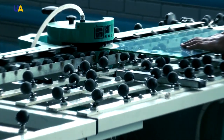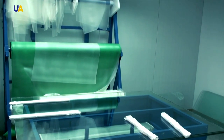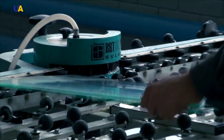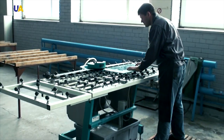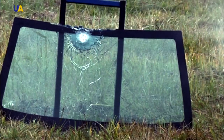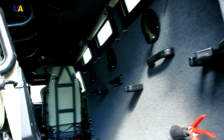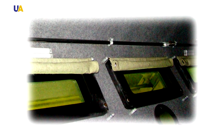Bulletproof glass of Ukrainian production is installed into the Cossack. These are multi-layered windows that have a special PVB film. In addition to directing the connection of layers of glass, it also absorbs energy. When a bullet hits the glass, its energy dissipates when going through the layers and is absorbed by this film. On the inside, the glass has a layer that prevents it from crumbling inside the vehicle. Special frames where the glass is installed allow for fast replacement of the glass even in the field.